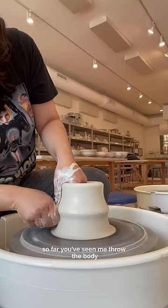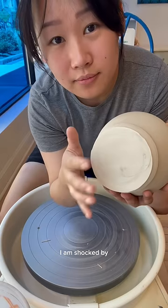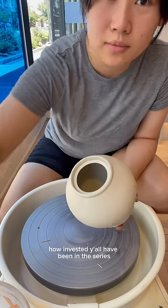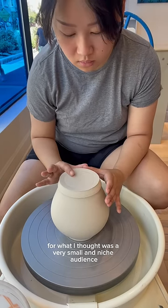It's time to trim the body of our teapot. So far, you've seen me throw the body, make the lid, and make the spout. And let me just say, I am shocked by how invested y'all have been in the series. When I started it, I knew it was going to be a lot of work for what I thought was a very small and niche audience.